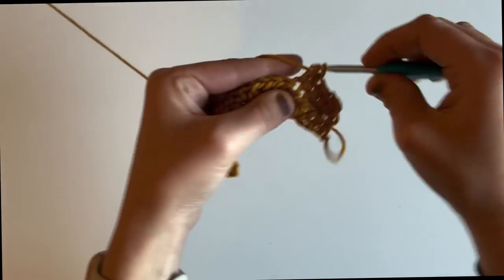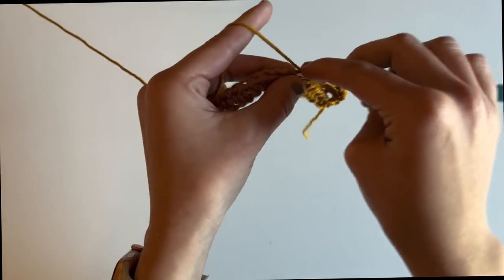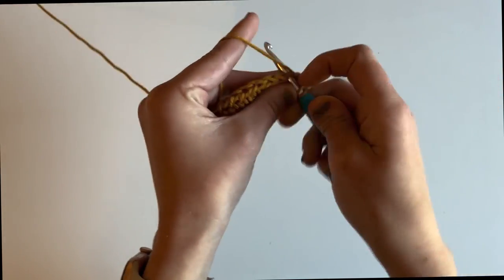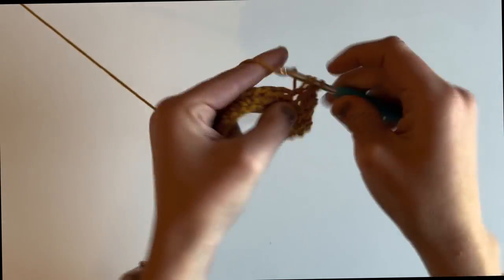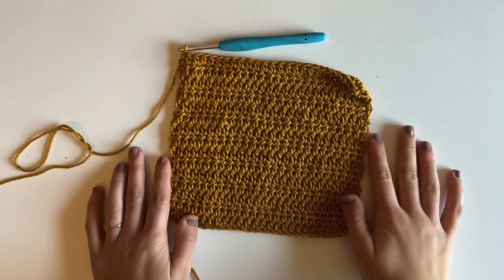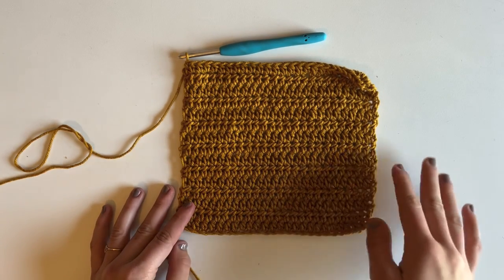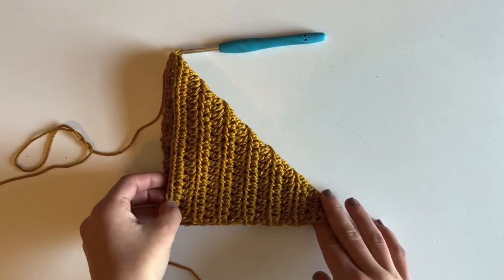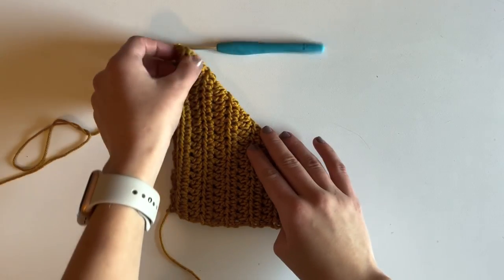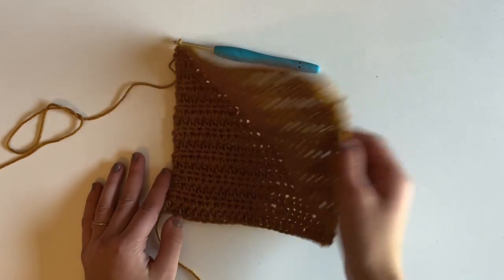I'm going to work a total of 15 rows. Once I finish those 15 rows I'll come back and show you how to work the border. I've finished my 15 rows, which means my dishcloth is square. A super simple way to test this is to bring the top corner down to the bottom edge to show you have a perfect triangle — if you do, then you know it's square.